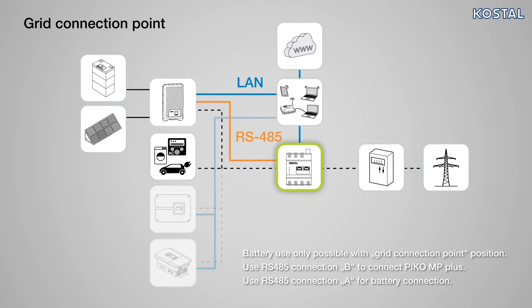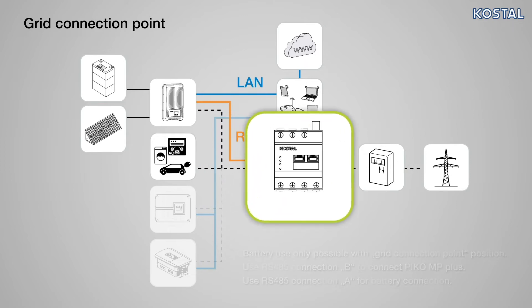In this position, the Smart Energy Meter is connected right behind the main meter and the bottom terminals are connected with the meter's output.